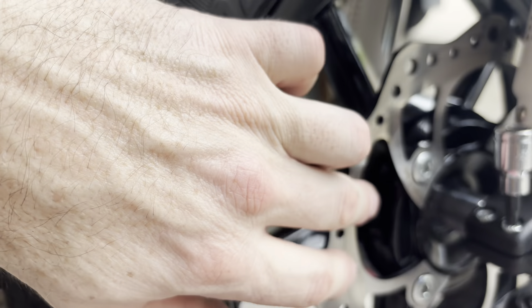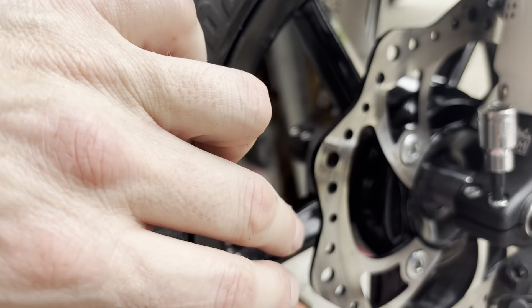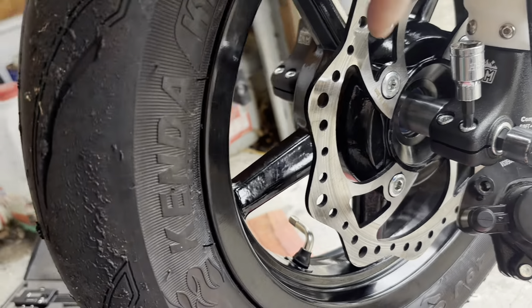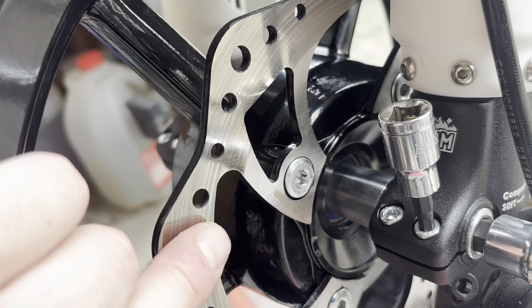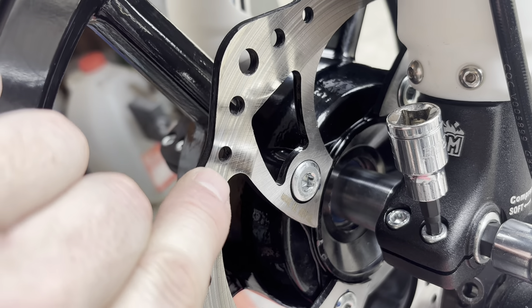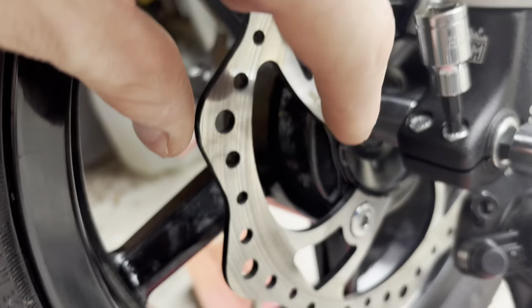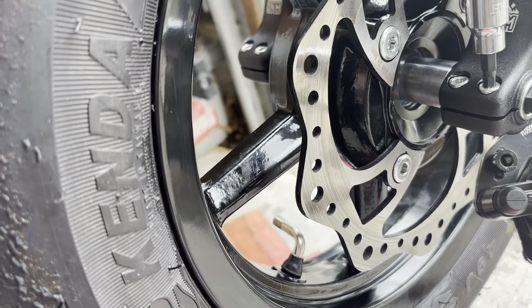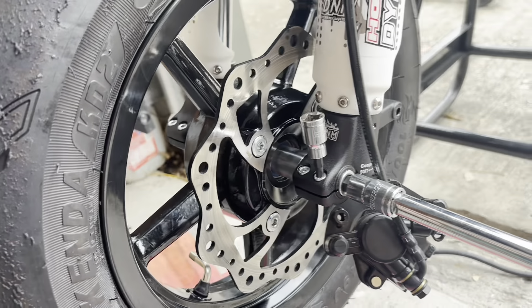The disc is mounted from the original wheel. I am going to replace that disc with a circular one — I don't like the wave rotor. Specifically, what I don't like is this little, tiny, narrow sweet spot. I want to have a nice, even surface for the brake pads to wear against. That's my personal preference.